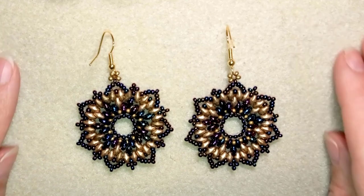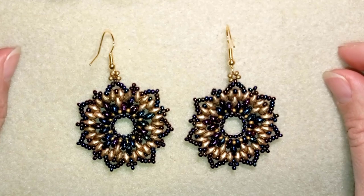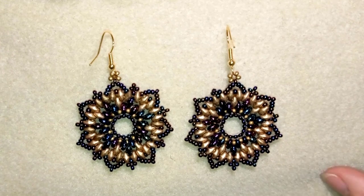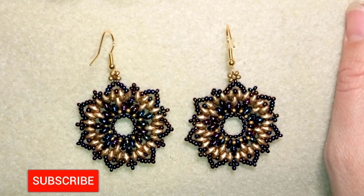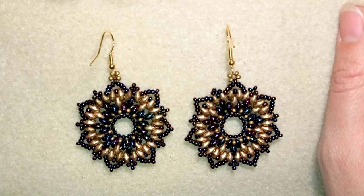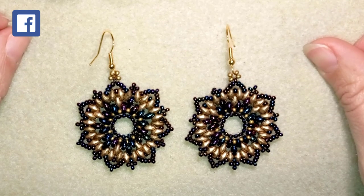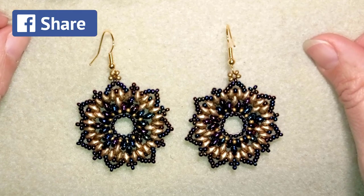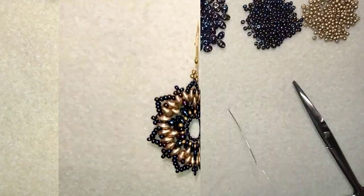Hi, I'm Teddy from Bijuteo Beading, and in today's tutorial I'm going to be showing you how to make these retro style super duo festive earrings. If you like them and want to see more videos like this, subscribe and hit the bell — I usually post twice a week. Check the description for a full list of materials, a link to my Facebook page, PayPal for donations, and membership details. Thank you so much for watching.